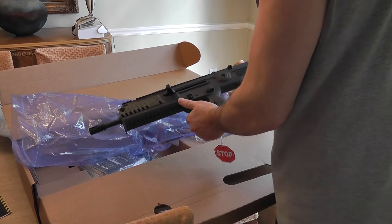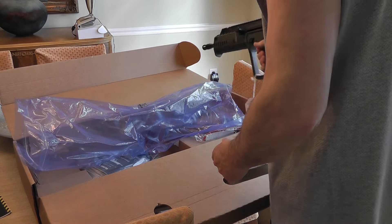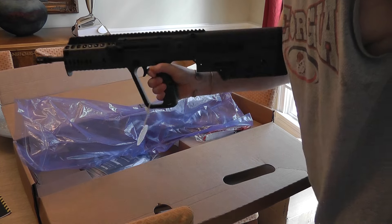It looks small. They say it's the same size as the other one, but it sure feels small. Man, it feels real small.